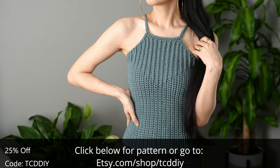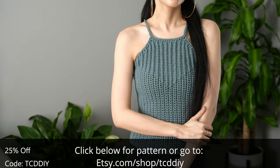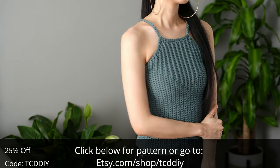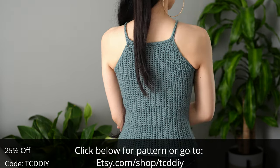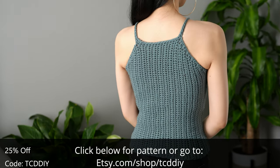You can never go wrong with a tank top — they're a versatile wardrobe staple perfect for most occasions. So let's elevate it. That's what we did by adding this nifty chest detail that kind of resembles a diamond or a certain hero's emblem, depending on how you look at it.